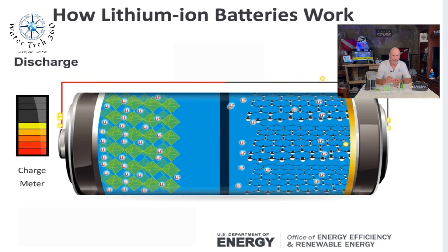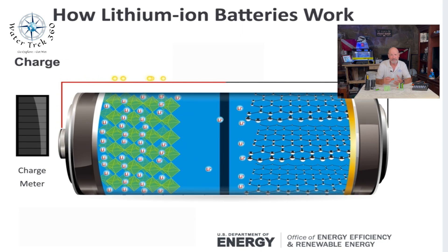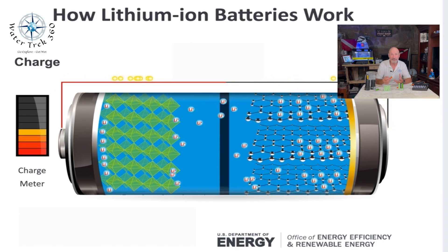The electrical current then flows from the current collector through the device being powered — in this case a dive light — to the negative current collector. The separator blocks the flow of electrons inside the battery. Charging basically works the same way, but in reverse.